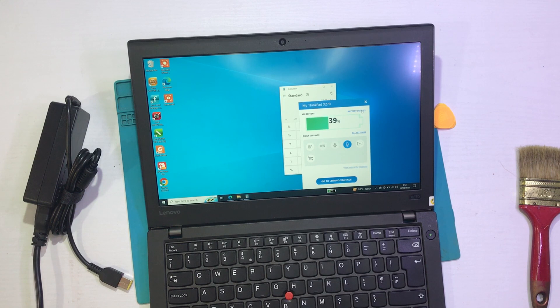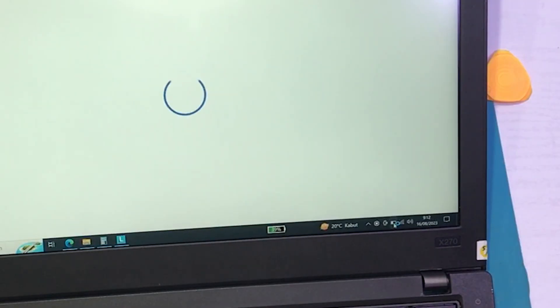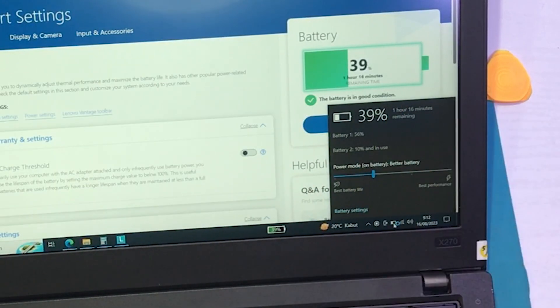Battery detail — nah ini untuk estimasinya dia 1 jam 16 menit untuk 39% ya. Jadi seperti itu.